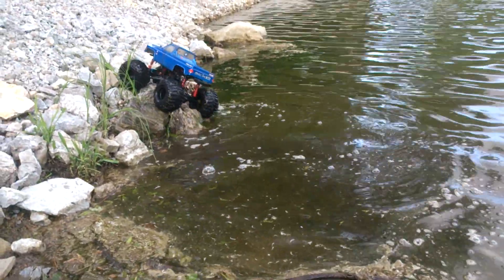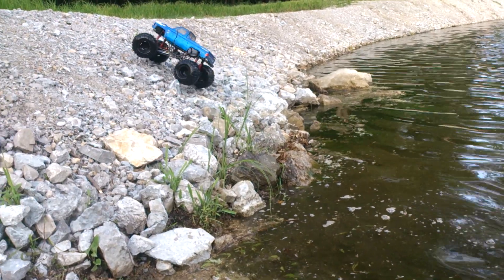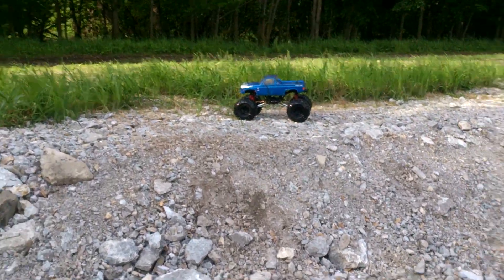Dude, what is up? I mean, seriously. This thing's a fucking beast. You guys seeing this? You don't want none.